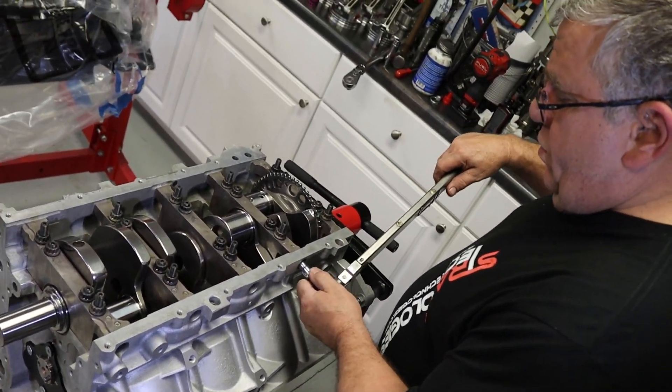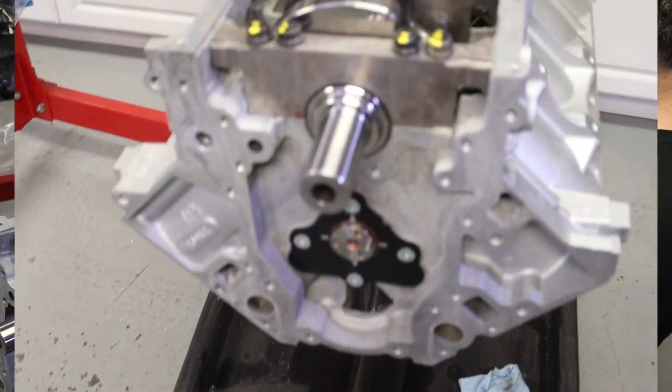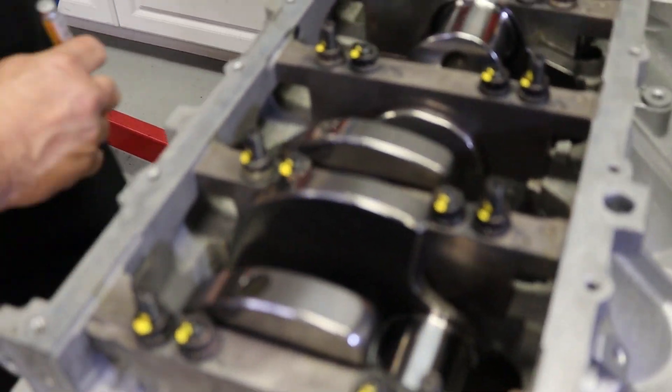Now I got to get my marker. Crankshaft engaged. Seal of approval on there.